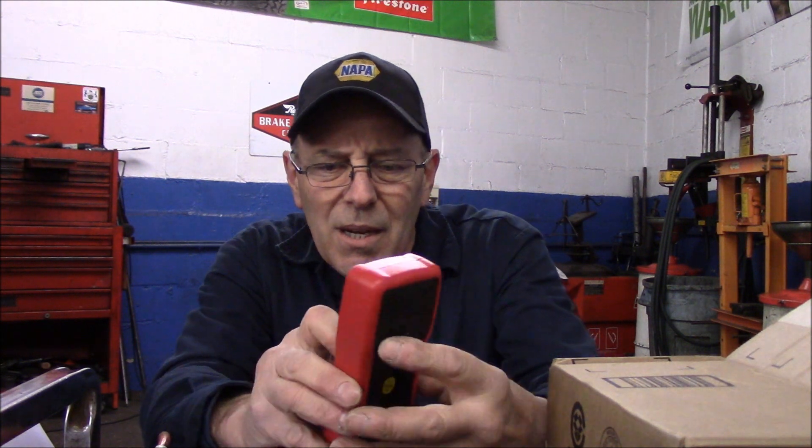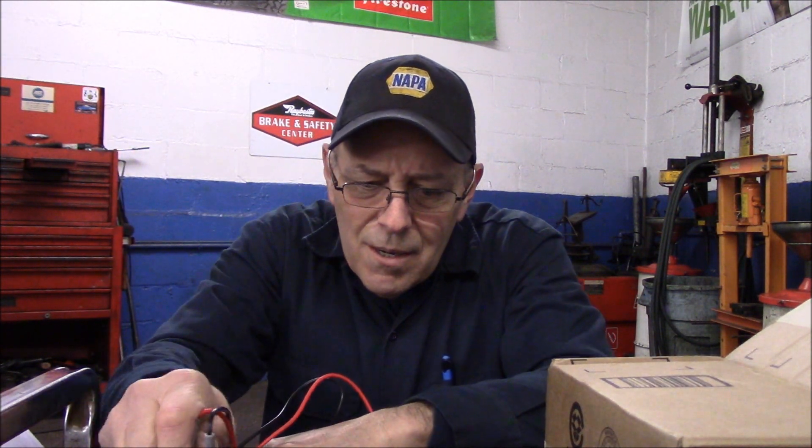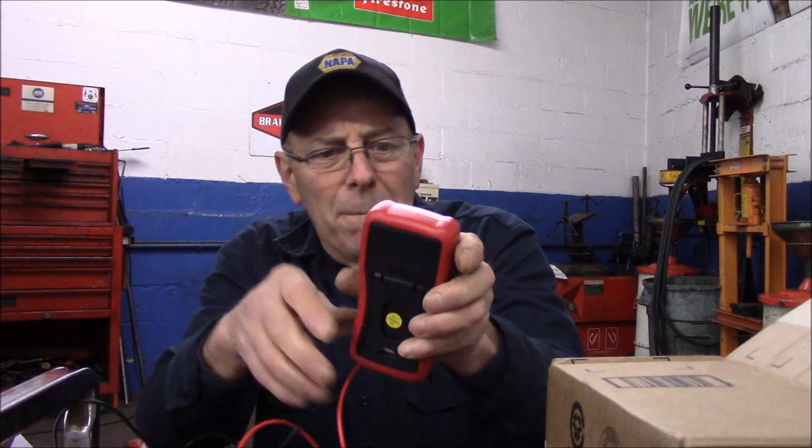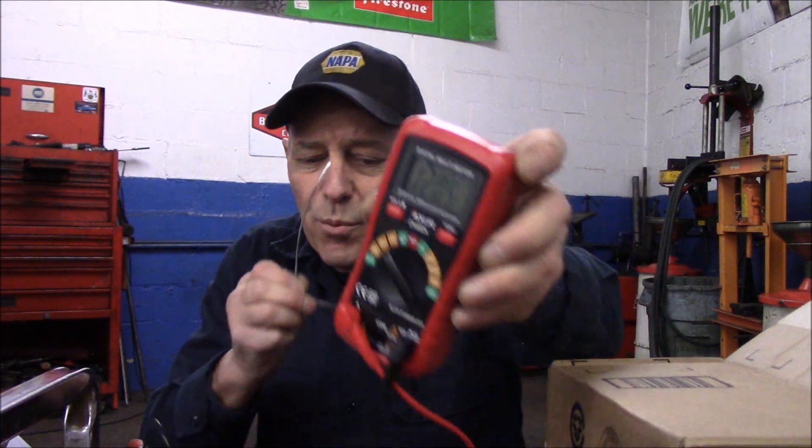Let me grab an extension cord and show you how to check regular household current. Household current is AC, whereas cars use DC. We're going to put it on voltage and check this outlet right here. We just plug the probes in and you can see it tells you the voltage — we're getting 120.5 volts, so we know that outlet is good and the extension cord is good. You can check any circuitry at home to make sure you have adequate voltage.